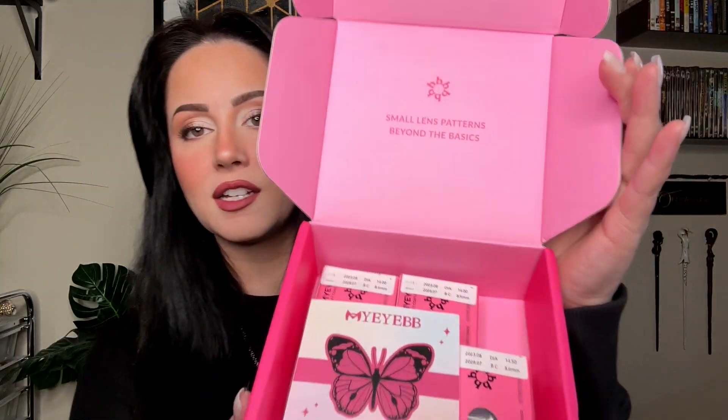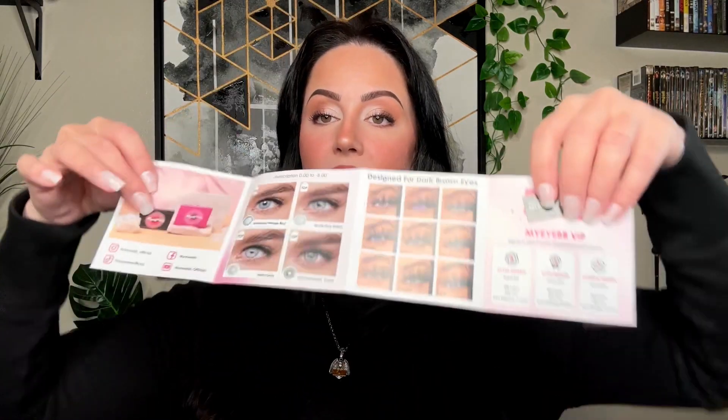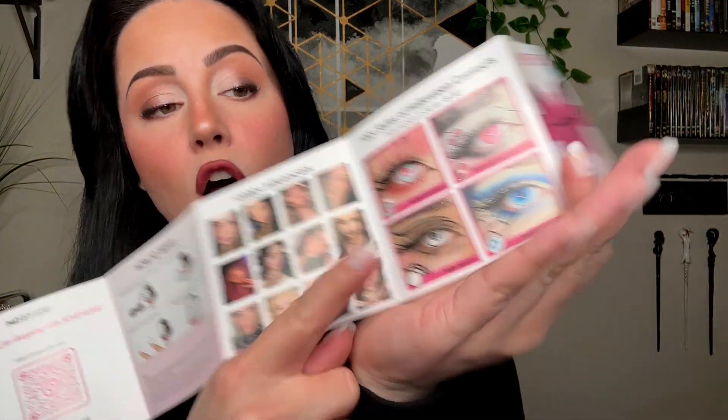I got reached out to by MyIBB, and on my day off I finally researched the company and I was actually liking what I was seeing. They wanted me to review a few of their contact lenses, and no, I am not being paid for this at all — this is my absolutely honest opinion. I have never used them before so we're going to see how the quality is together. First of all, the packaging is adorable, the inside is adorable as well. It comes with a little information booklet, and what I asked them to send me was their actual cosplay contacts.